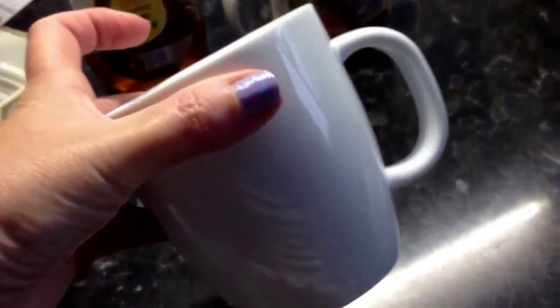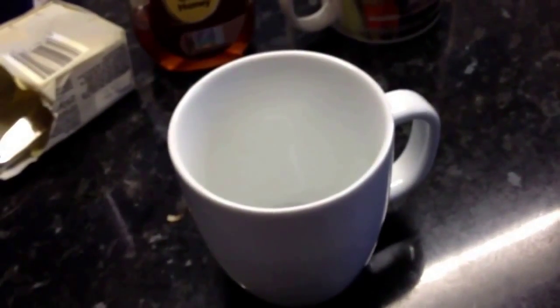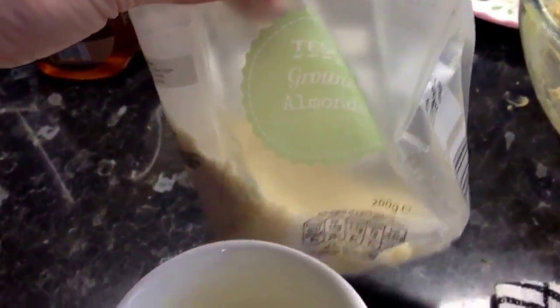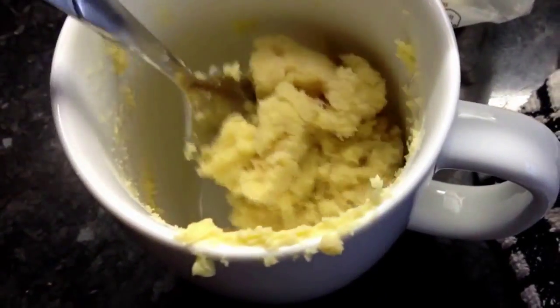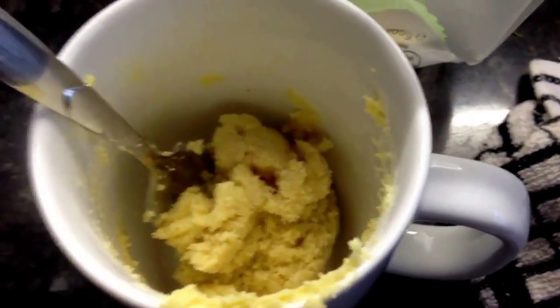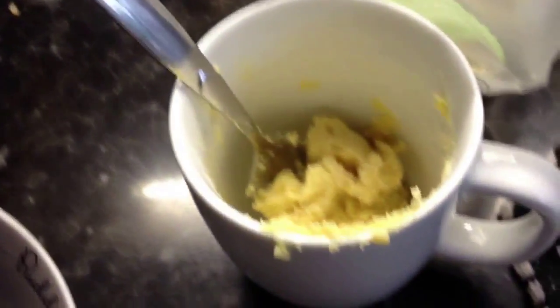I'm also going to show you a little tip using a mug like this — how to make the crumble for the top. What I've done here is taken some ground almonds and some butter and just put them together to make this lovely thick, buttery, almondy mixture. When the fruit's all cooked you can just get that on the top.